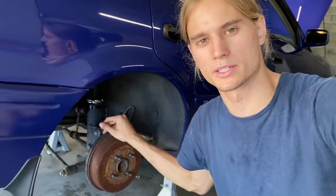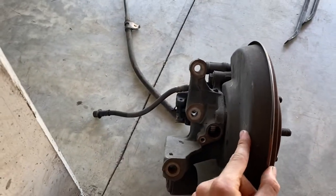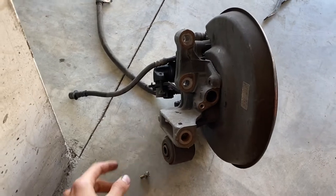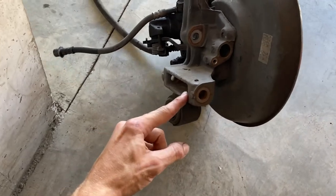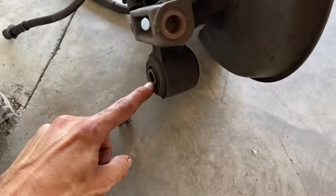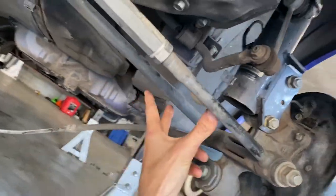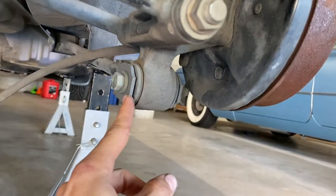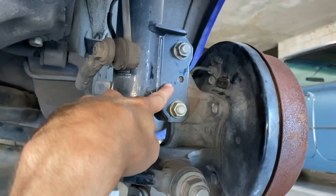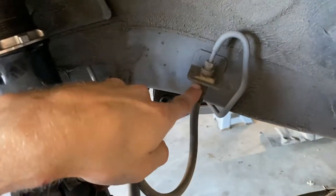We've got the handbrake cables disconnected. Now swapping the drum brake assembly over for the disc brake assembly — we've got the entire hub carrier here. We essentially just need to unbolt it from all these locations: up here where the strut connects, this long bolt through here for the lower control arm, and this bottom knuckle on the hub for the rear trailing arm. We also need to disconnect this brake line here because the discs run a different brake line.